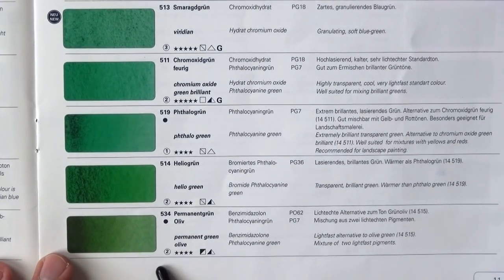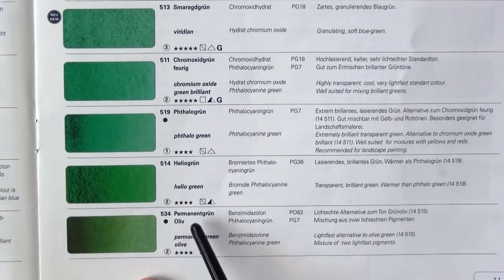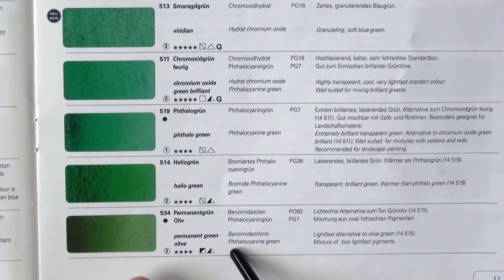Looking at the other properties: this one is a series two. It has four out of five stars lightfastness, which is good. It is semi-opaque and semi-staining, and it is non-granulating.